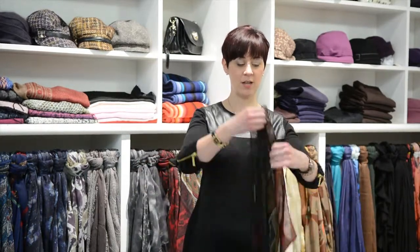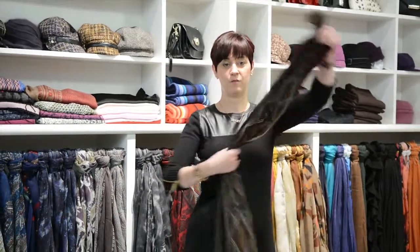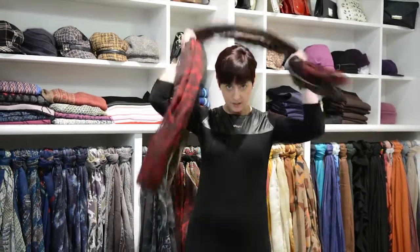What I often find clients are doing is they're evening up the ends and draping the scarf perfectly neat and tidy, and then when they put it on and wrap it around, it becomes too chest heavy and top heavy, especially on a client that's a little bit chestier.